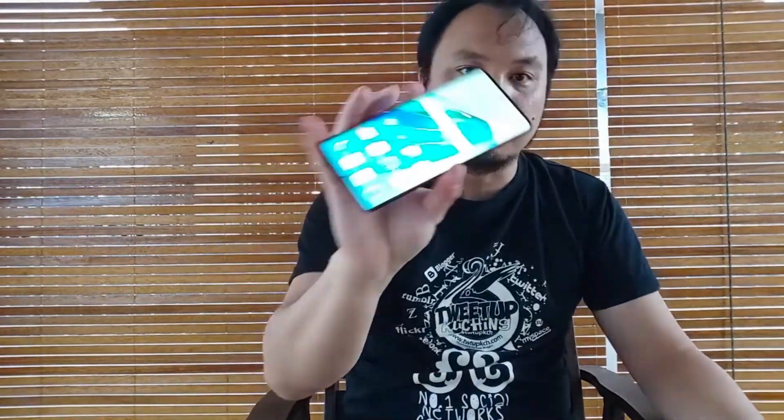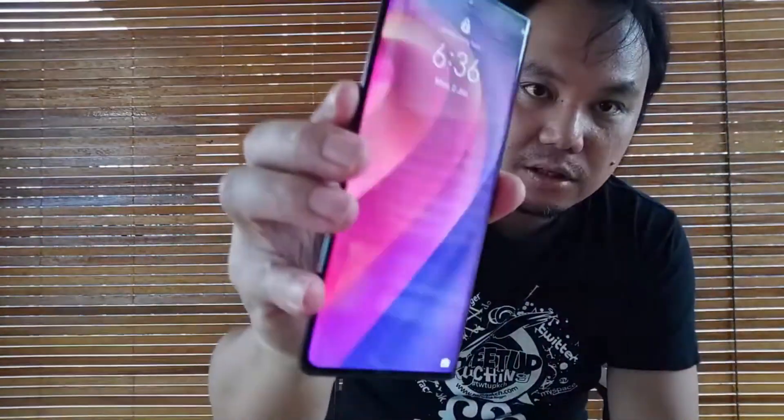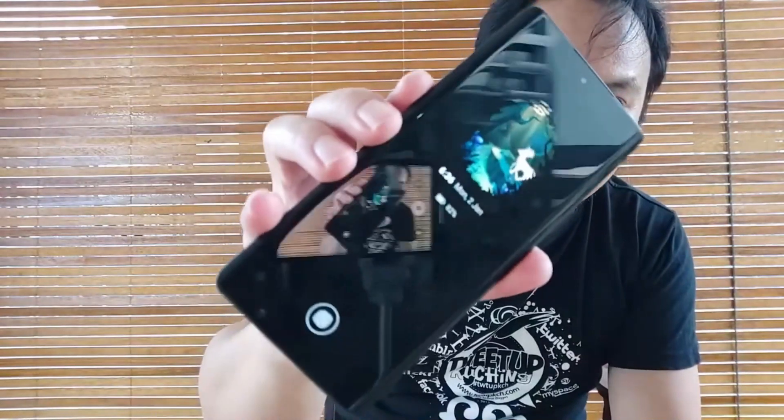The phone still works and it's still in good condition — there are no scratches at all. This technically proves how hard this smartphone is. There are no cracks on the smartphone. I'm going to drop this phone right now from this height and let's see if it cracks.